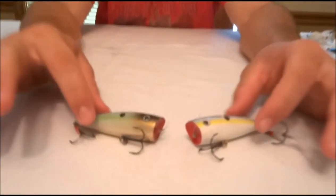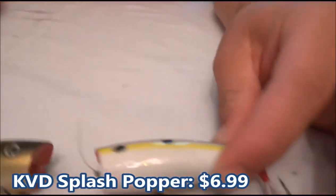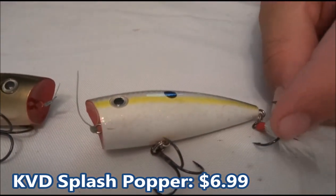Welcome back to another episode of Flare Fishing Reviews. Today I'm going to be reviewing the KVD Strike King Splash Popper. This is a popping style bait and it's probably one of my favorite ones on the market. That's why I decided to review this one versus some of the other ones that I have.